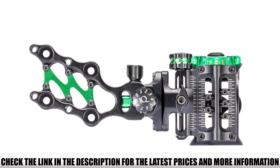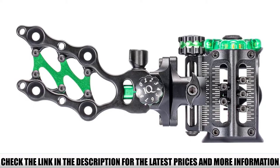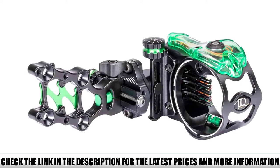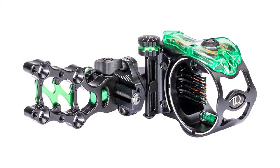With micro-adjust knobs, tool-free locking knobs, laser HD markings, and fine-tuning of pins for close pin gaps, the new IQ Micro is an easy-to-use, high-quality bow sight. The built-in sight level is small, and the rheostat is not included with the bow sight — it's sold separately.